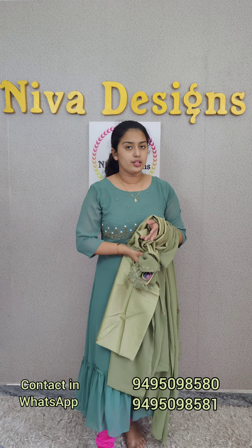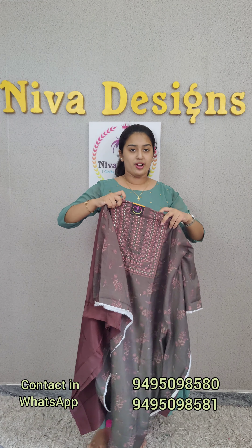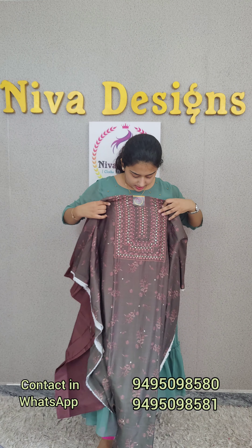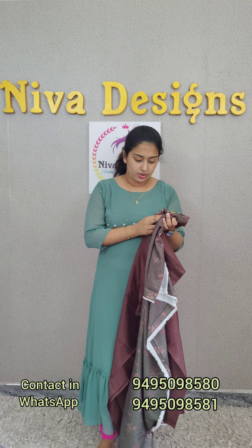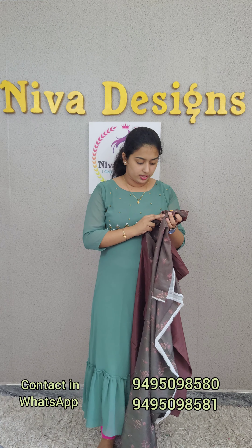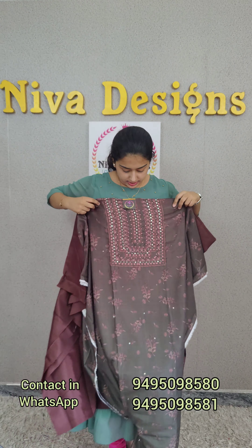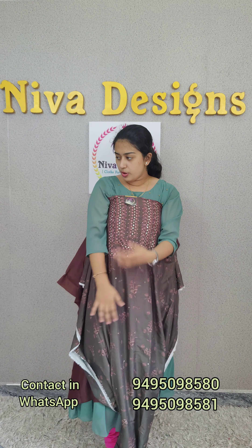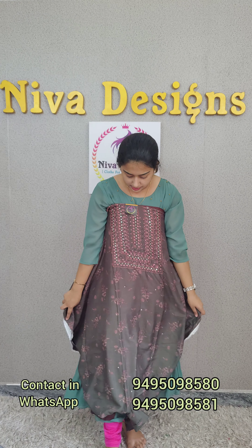I will use a green color to make a cream and soft fabric. I will use threadwork to make a beautiful floral print. I will use a chiffon fabric to make a pair.